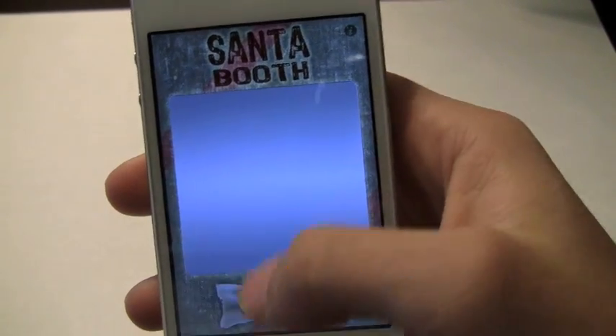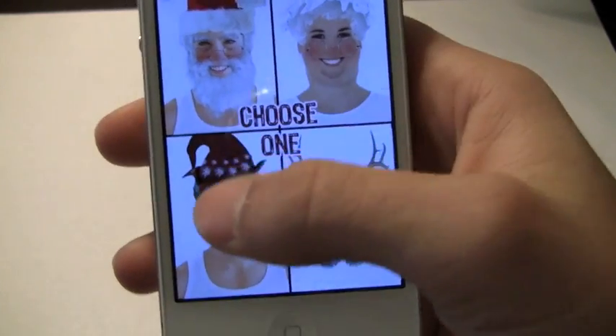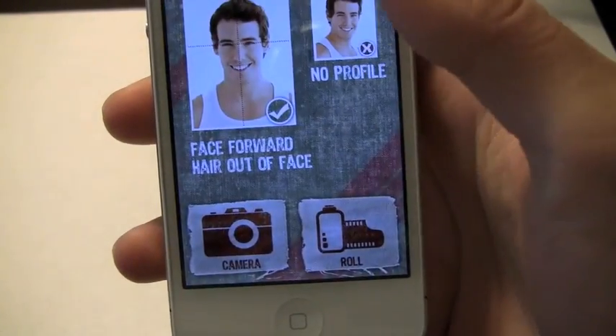This is going to allow you to transform yourself — or somebody — into Santa Claus, Mrs. Claus, the Elf, and the Reindeer. My personal favorite is the Elf.